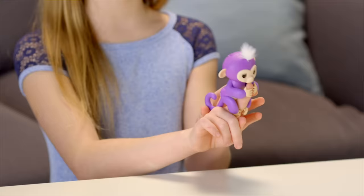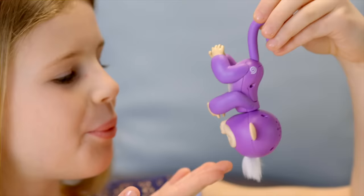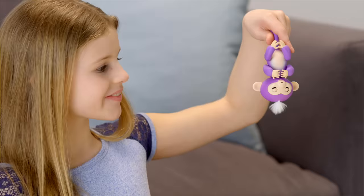Your Fingerlings Baby Monkey also loves to hang upside down by their tails. Try blowing in your monkey's face for a new, silly reaction. If you cradle your monkey's head for two seconds, you'll hear him burp!